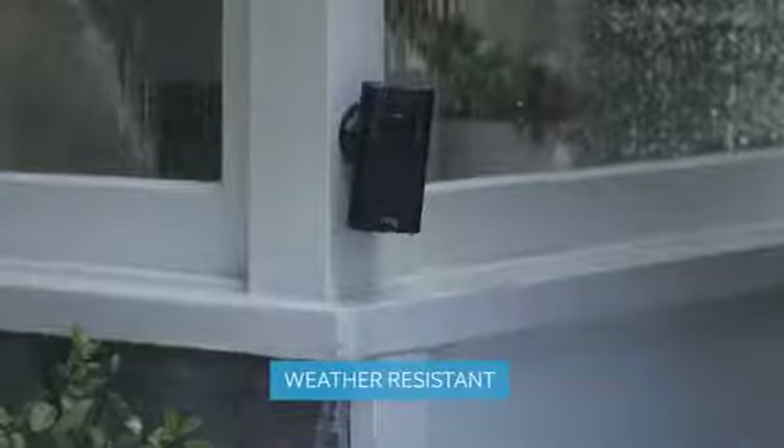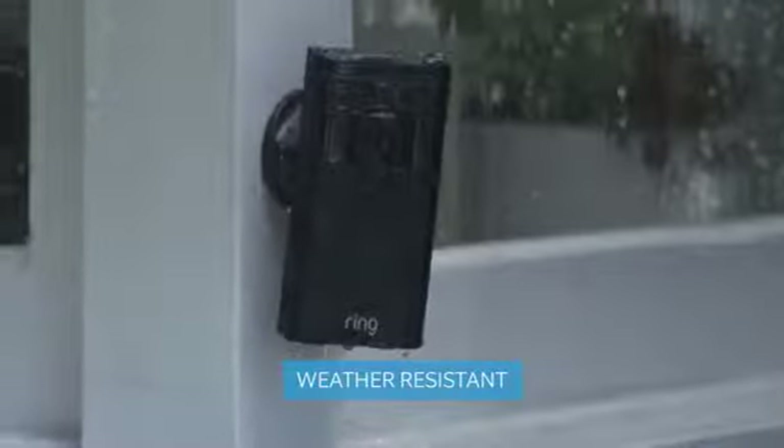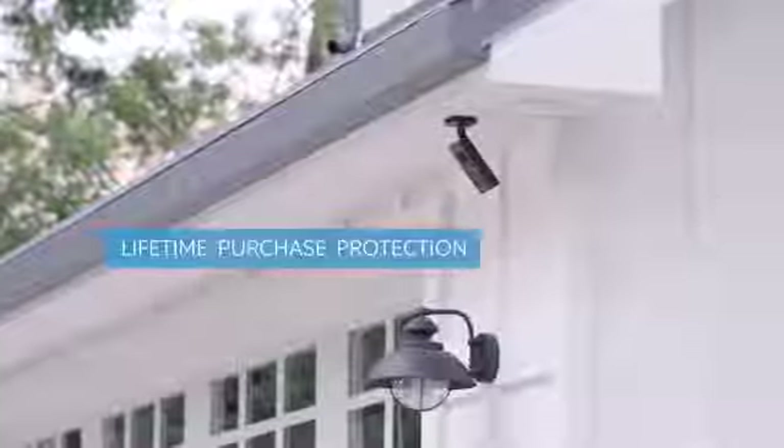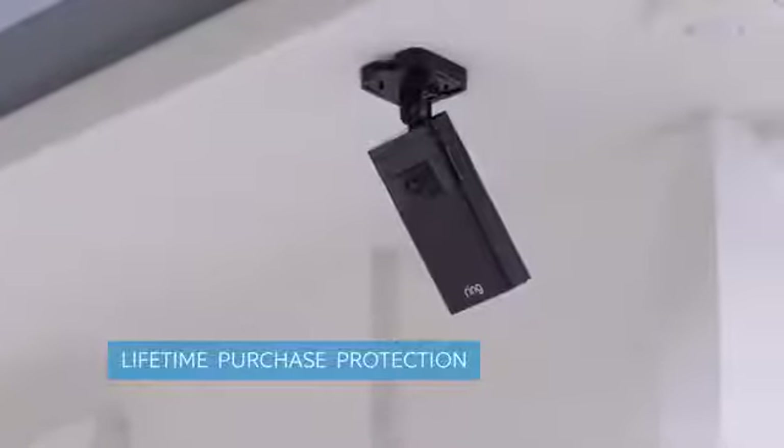Stick Up Cam's weather-resistant casing provides durability for anywhere outside your home. And should someone steal your Stick Up Cam, we'll even replace it for free.